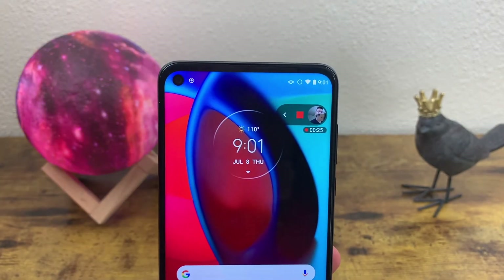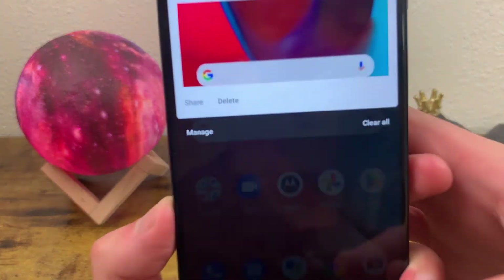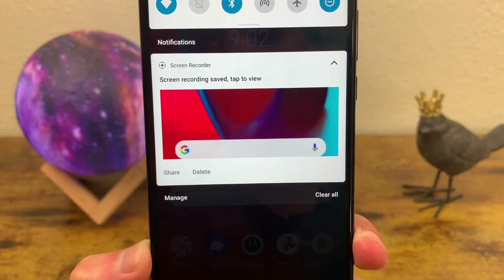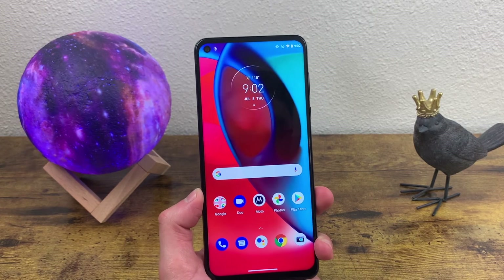You can also record your face with the front-facing camera, and I've never seen that feature before so I think that's a really cool one too. After you hit Stop, it's going to save the screen recording to your photos, and when it does that it's going to give you a little notification.